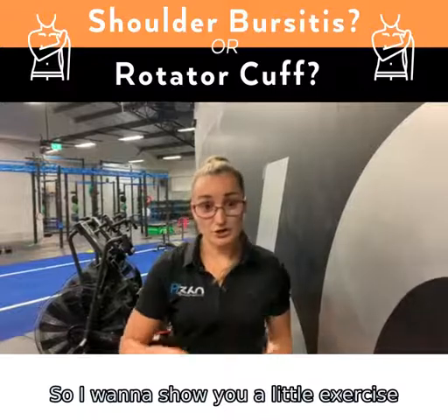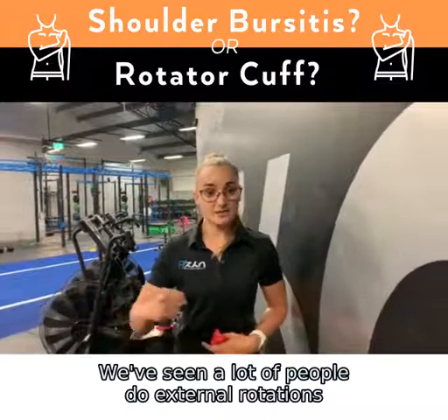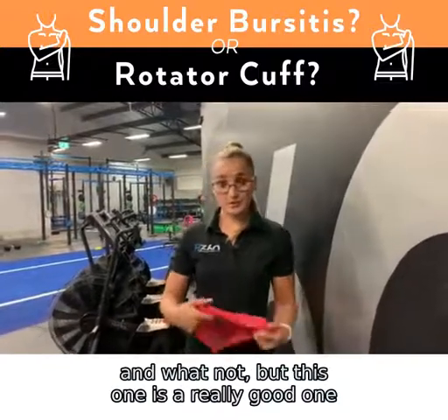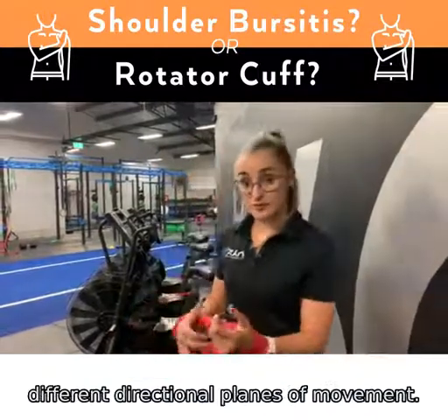I want to show you a little exercise you can do for that one. We've seen a lot of people do external rotations and whatnot, but this one is really good because it targets all rotator cuff muscles across a few different directional planes of movement.